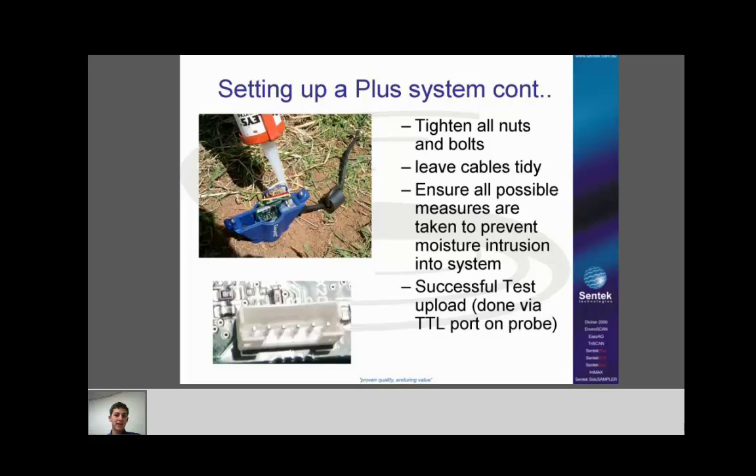Make sure all possible measures are taken to prevent moisture intrusion. Put silicone under the top cap and around the cable gland. Remember that water can come through the cable if there are any breaks or joins — silicone over those as well. Check things regularly, and always replace the gaskets on the EasyAg lid. The last step when setting up a Plus system in the field is to do a successful test upload via the TTL port.